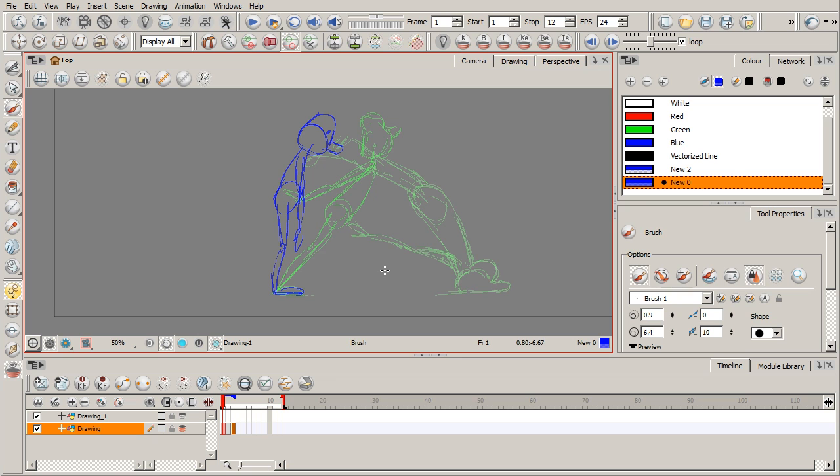Straight ahead is a fine method, but I wouldn't recommend it if your scene involves a really strong perspective — perhaps looking down an alleyway or a street where the character is running toward or away from the viewer. That would be difficult and very time-consuming to straight ahead. In that case, you'd want a pose-to-pose approach, which involves more planning, more time spent refining key drawings, giving you much more control and clarity over the overall movement.